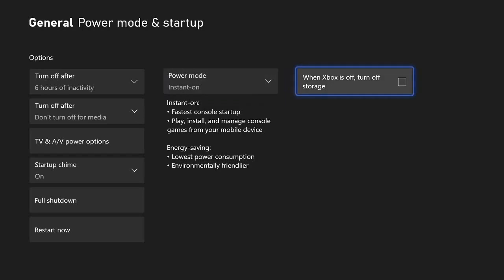The other thing you want to make sure you have is 'When Xbox is Off, Turn Off Storage' — make sure this is unchecked. This will allow the Xbox to download and update things to your storage device, whether it be internal storage or an external hard drive, and keep downloading even though your Xbox is off.